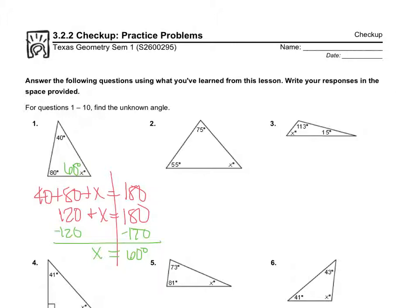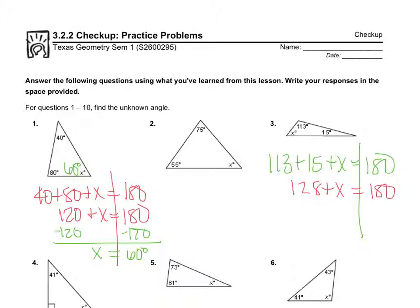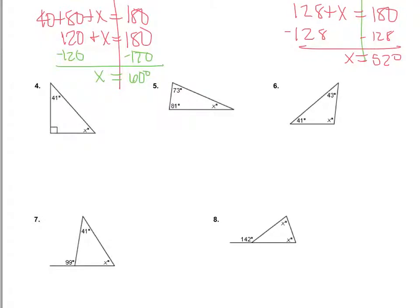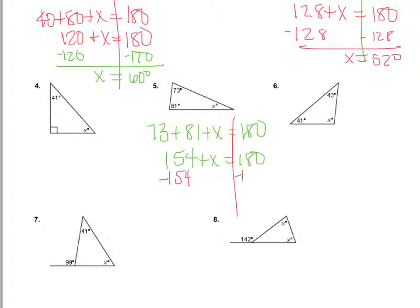Number three: 113 plus 15 plus x equals 180. 113 plus 15 is 128, so 128 plus x equals 180. Subtracting 128 from both sides gives x equals 52. Number five is the same type of problem: 73 plus 81 plus x equals 180. 73 plus 81 is 154, so subtracting 154 from both sides gives x equals 26 degrees.